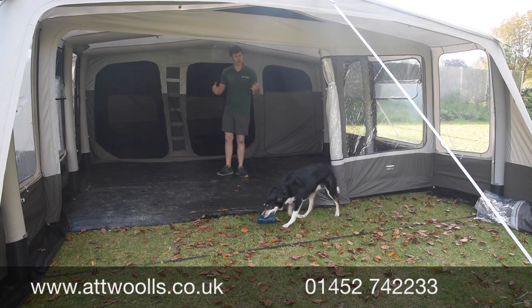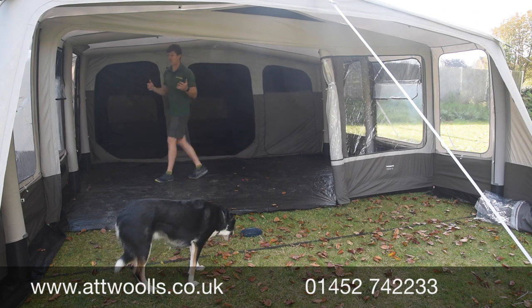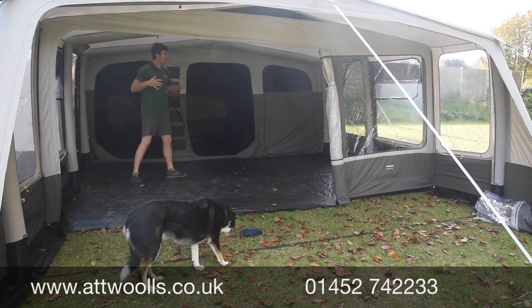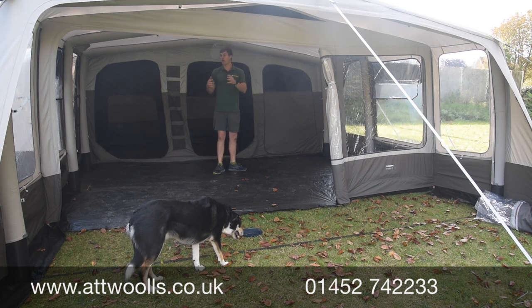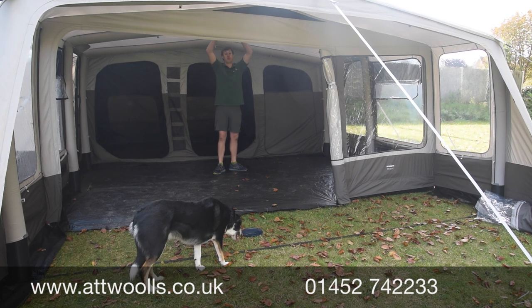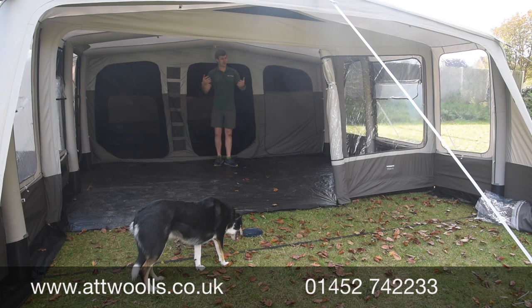In the main living area it's quite spacious — I'm six foot two and I can stand up pretty much dead in the corner, which really maximises the area and makes it feel bigger. Compared to other models like the Vanguard and Tara, it might not be quite as tall in spine height, but in usability space it feels just as big.